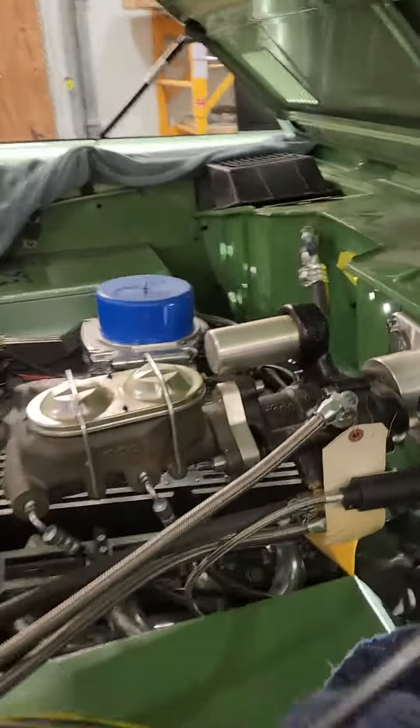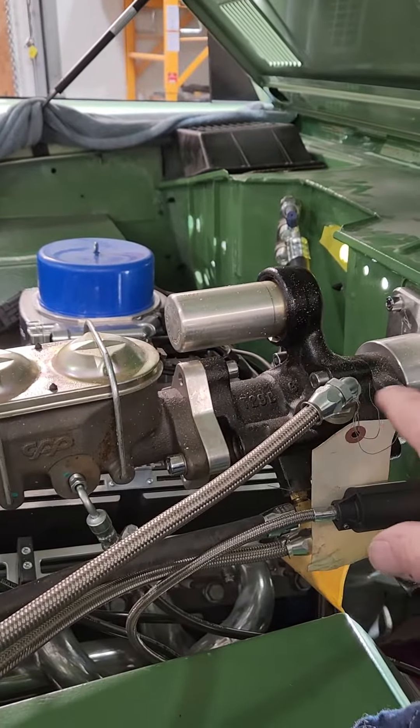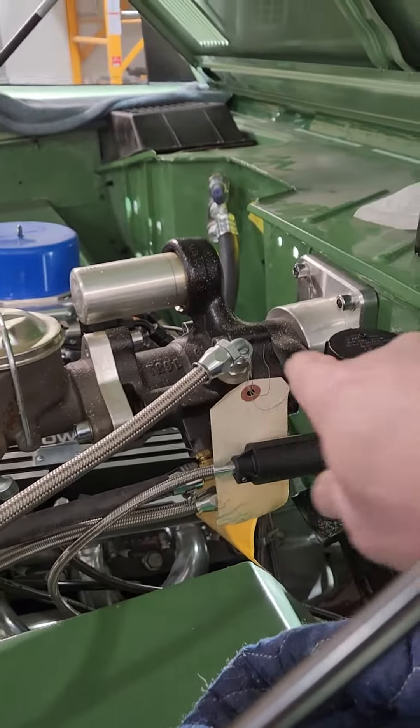I'm going to make a quick little short video. This is probably going to be more directed to Wild Horses Bronco. I'm working on the hydrostatic brake system on this Bronco. It bolts in of course through the firewall and all that.